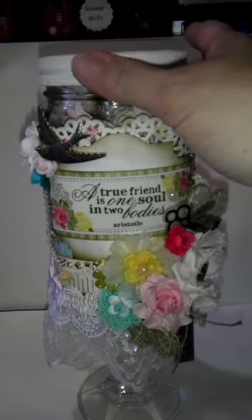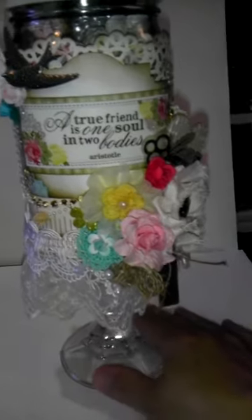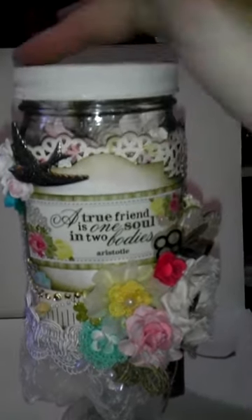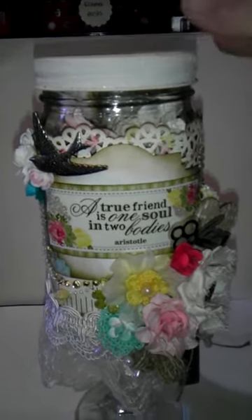I went ahead and bought it because it was a larger one, and with the scale of the candlestick that I had picked up, it looked better with the larger jar. I went ahead and got the wide mouth jar, which is a larger opening at the top, so that I could put the goodies in there. They seemed to fit a little bit better.